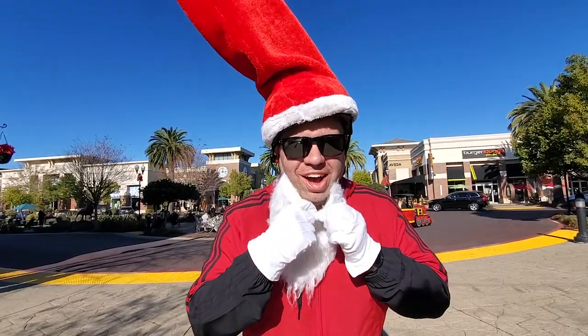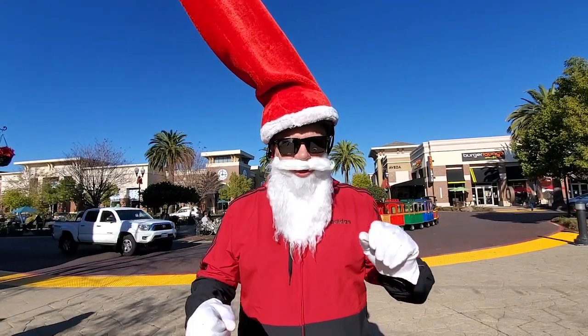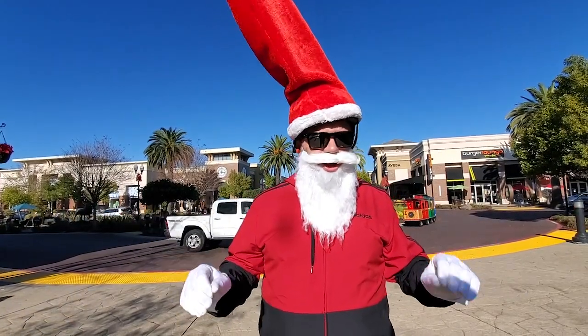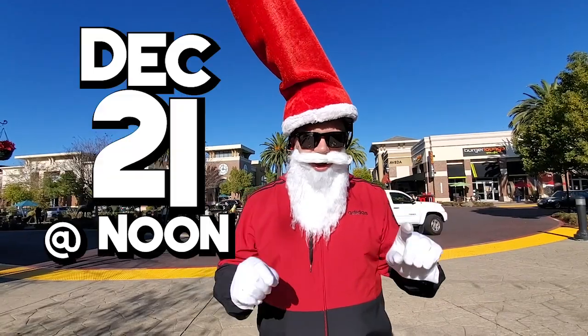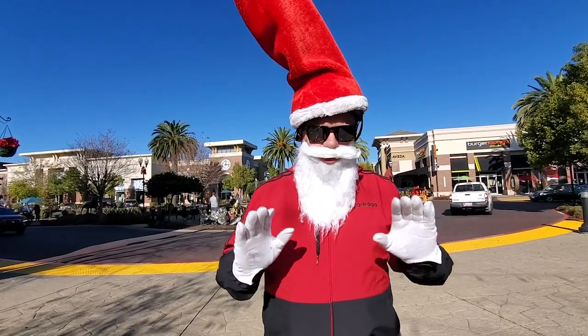Hello, it's me Sean. I'm out here shooting the Santa Hat 4 video and I'm here to tell you how to do the Santa Hat dance for the video that we're gonna shoot this Saturday December 21st at noon. Be here by noon because by 12:15 we're gonna get rolling.